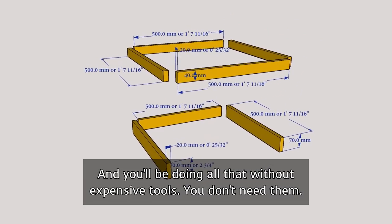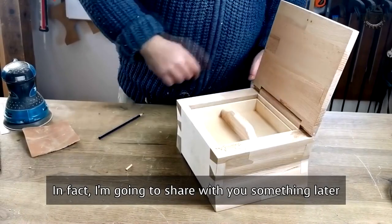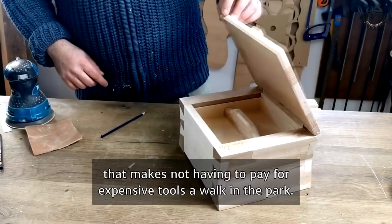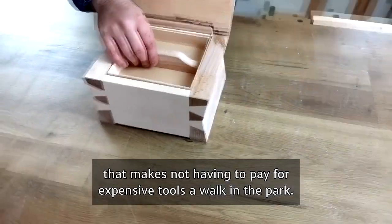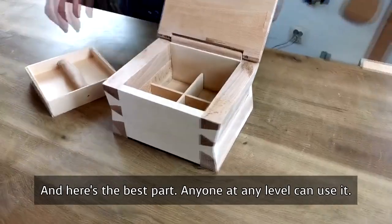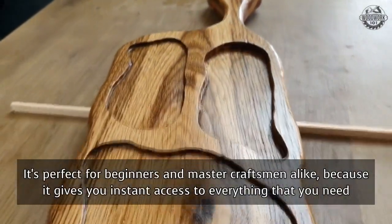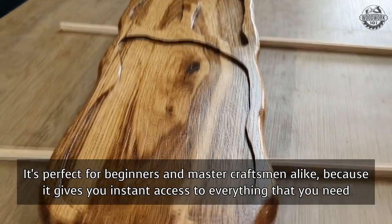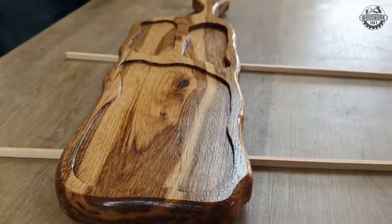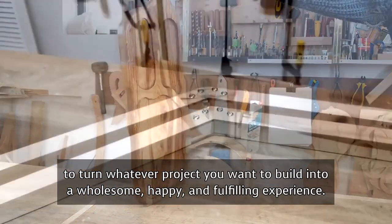And you'll be doing all that without expensive tools — you don't need them. I'm going to share something later that makes not having to pay for expensive tools a walk in the park. And here's the best part: anyone, at any level, can use it. It's perfect for beginners and master craftsmen alike because it gives you instant access to everything you need to turn whatever project you want to build into a wholesome, happy, and fulfilling experience.